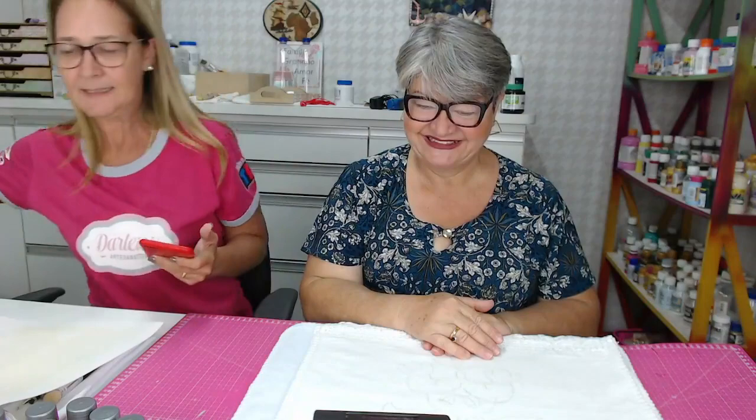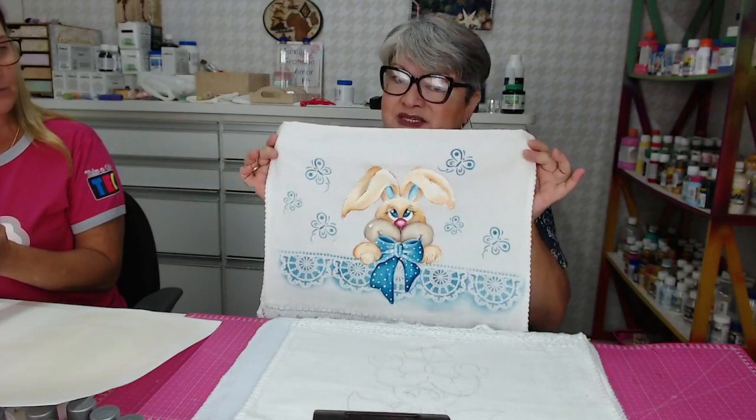Se alguém quiser o risco para imprimir e depois fazer a peça, a gente vai deixar o risco para vocês também. Então, bora lá, boa aula. Nós vamos fazer este coelhinho aqui, ele prontinho para as ansiosas que querem saber o passo a passo.